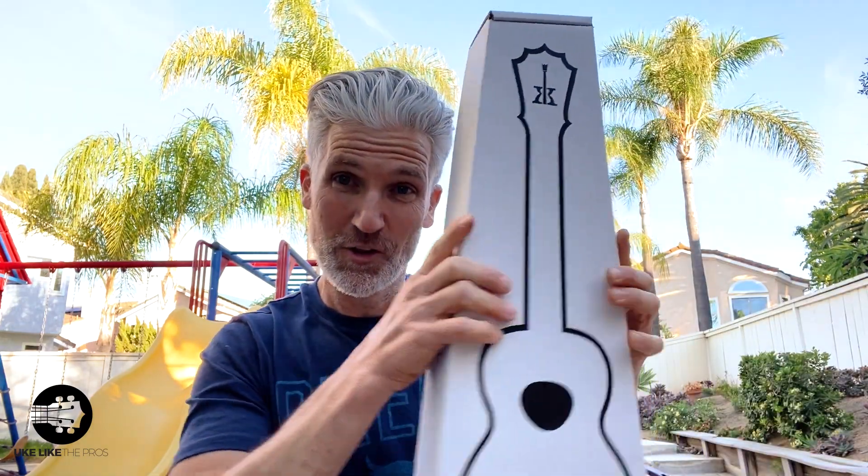This is exciting. I haven't seen these — you didn't send me any photos. All I know is what's in here. I got four tenors, I got three concerts, and I got three of the long neck. The classic KoAloha boxes.